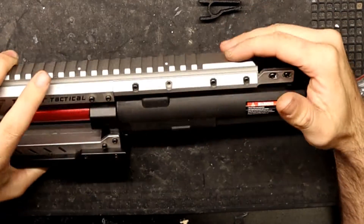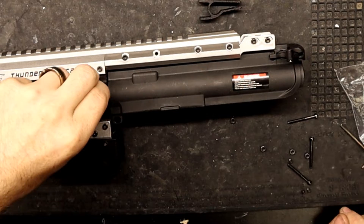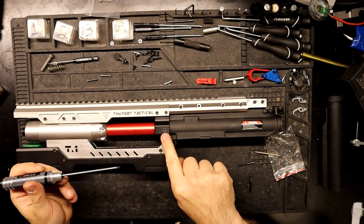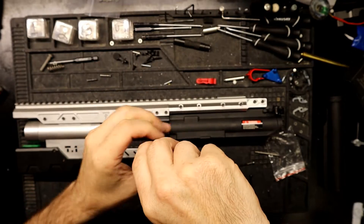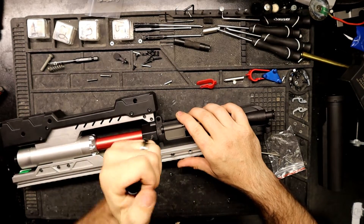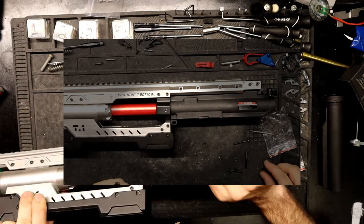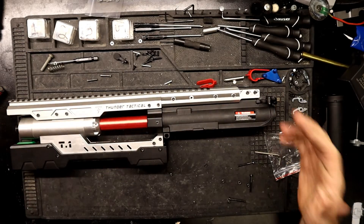Give it a good slap and make sure it's seated all the way. From the little baggie, grab two set screws — they should thread in just fine. Take your two-millimeter Allen and insert the set screws on both sides, one on each side of your conversion kit. Note: off camera I had to grab some different set screws because the ones that come with this kit strip out way too easily. Anyway, the upper is installed — that's it for the upper, pretty simple.